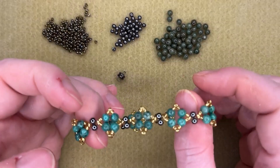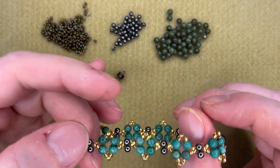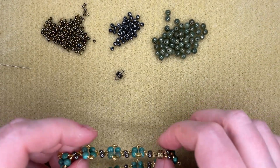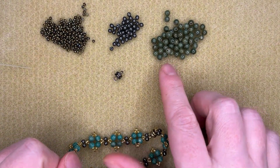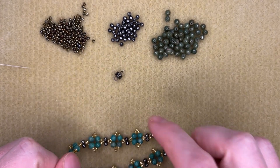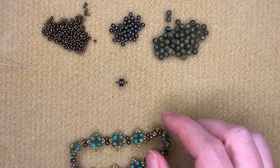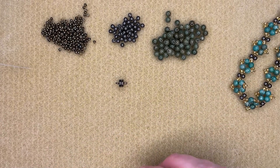Hello everyone, it's Angie here at Beads and Plenty More. Today I thought I'd show you this bracelet done with basically a diamond shape. I've got 4mm semi-precious beads, a 3mm bead, size 10 seed beads, and a magnetic clasp. I'm working with 6lb fireline.